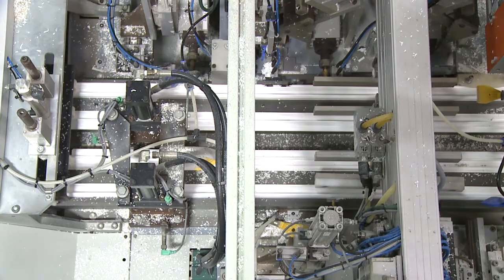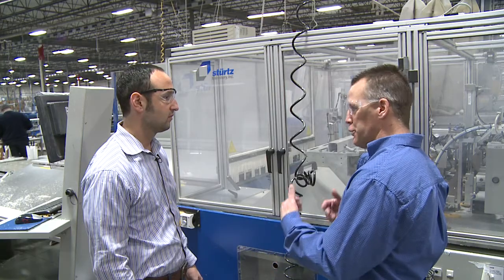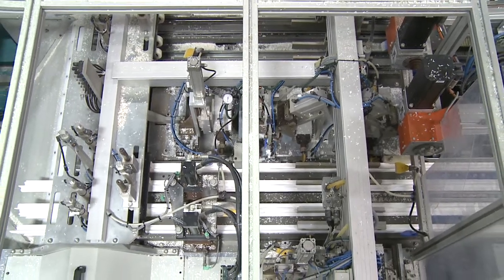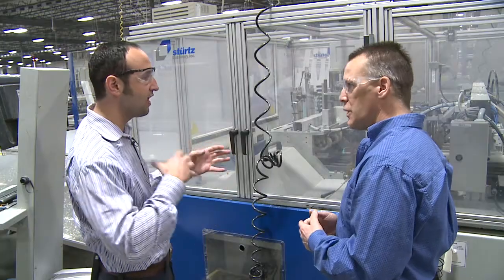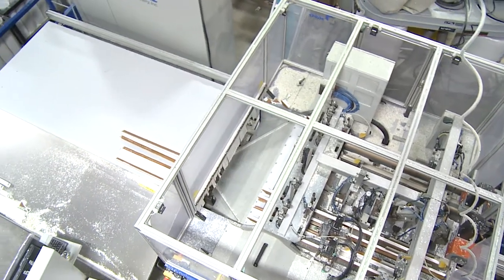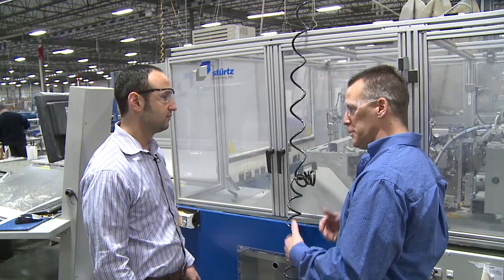What it does is it cuts the profile, does all the fabrication, puts the locks, the keepers, and the pivot bar locations in. So instead of doing it by hand, you're actually having a machine cut all of the holes in the window to insert all the parts and pieces. Exactly. When it comes out, it's ready to be welded.